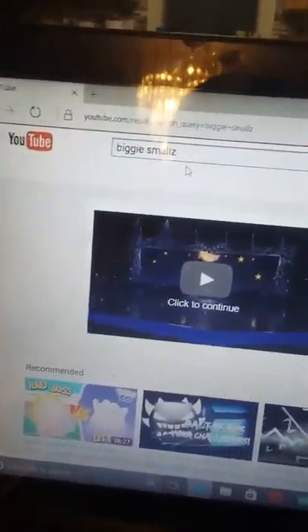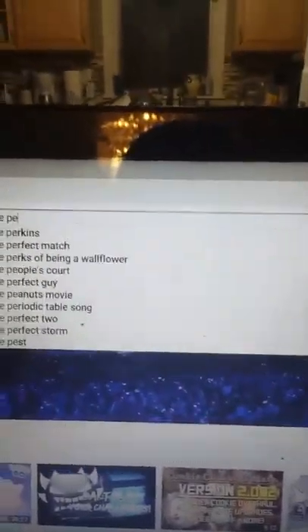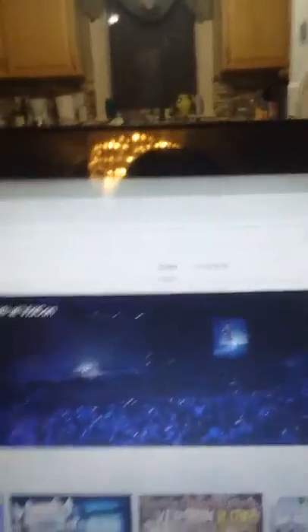I'm gonna search up 'biggie smalls' — even with a Z — and you can see my channel doesn't even appear. But if I search up 'the Pico,' it's still not going to pop up right now because it's still processing, but once that's done you'll be able to search up 'the Pico' and find my channel much easier.